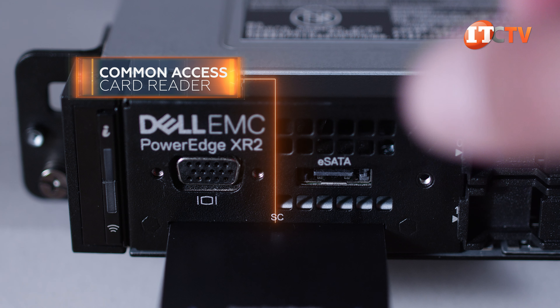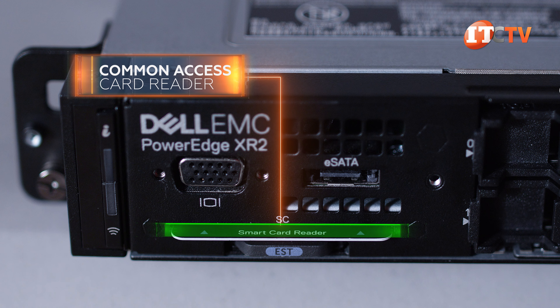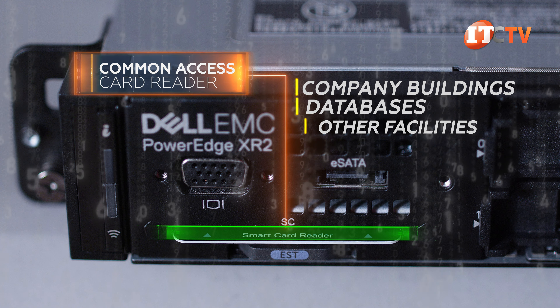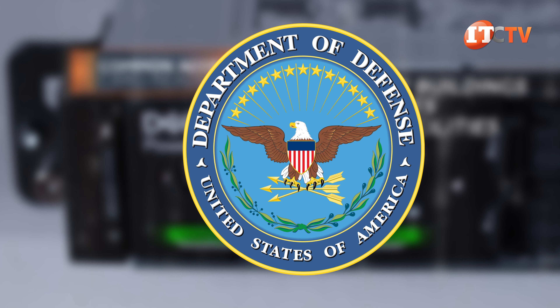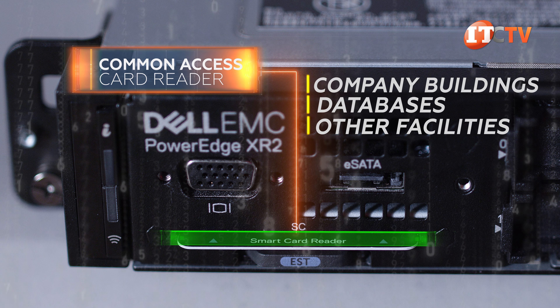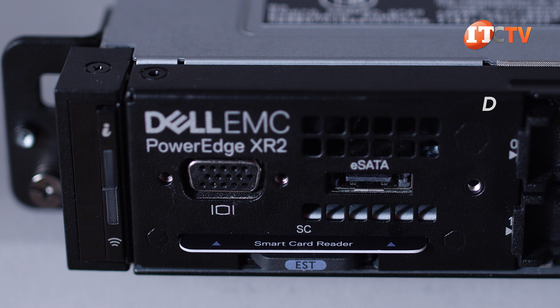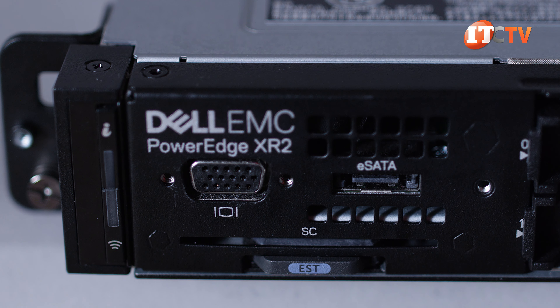Common access cards, or CAC cards, provide another layer of authentication for data encryption. They allow employees access to company buildings, databases, and other facilities. The common access card is also used by the Department of Defense and provides multi-factor authentication for those serving in the military and for civilian contractors who need access to military hardware. The card stays in the card reader for as long as the system is being used by the cardholder. Once removed, the system is inaccessible until another CAC card is inserted.